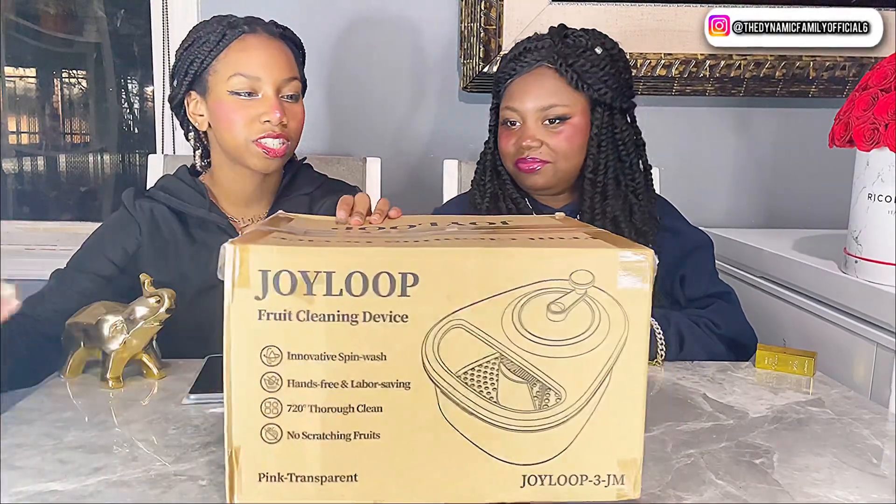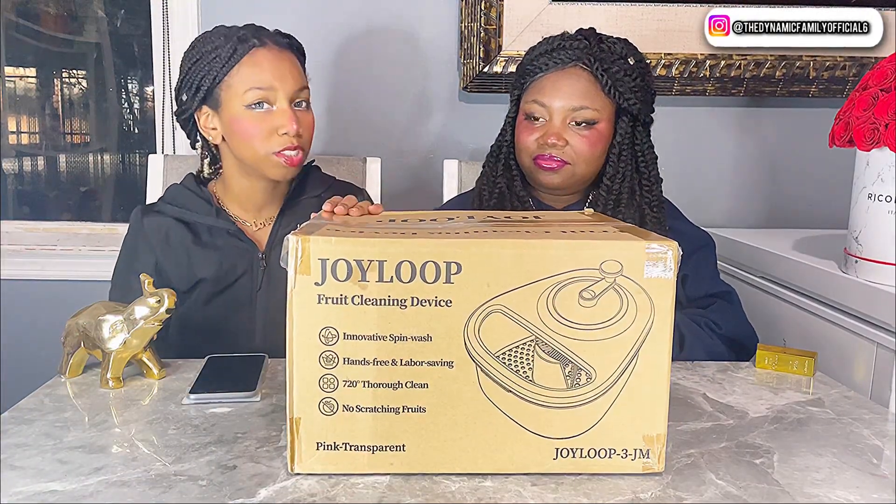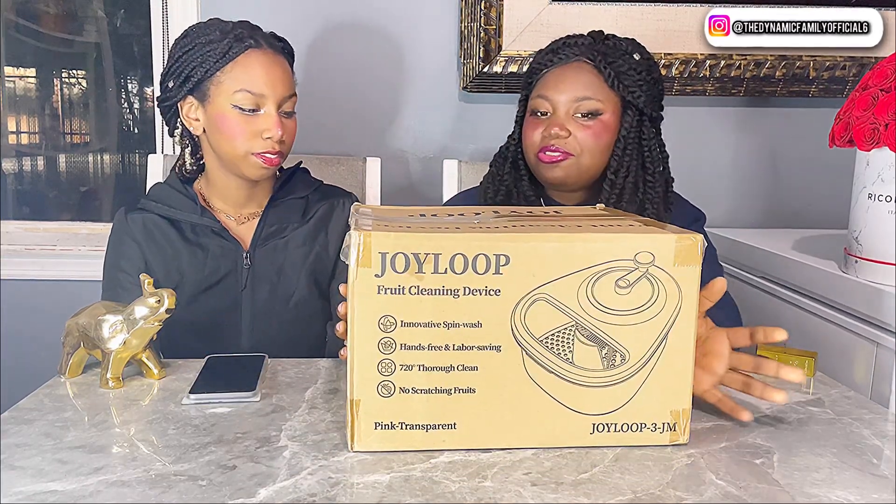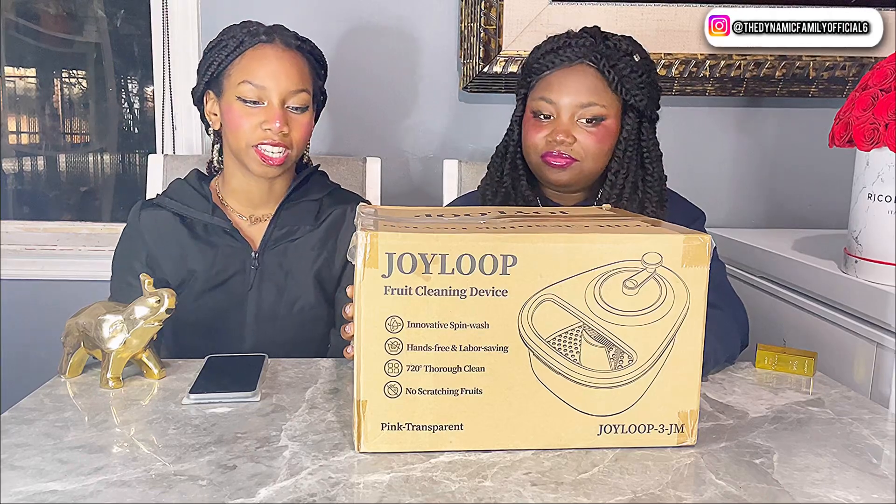I feel like everybody needs a fruit cleaning device in their home. Rather than just rinsing it in the sink — let's say you have a bunch of fruits — I feel like it's easier and just better to have cleaner fruits than using tap water.